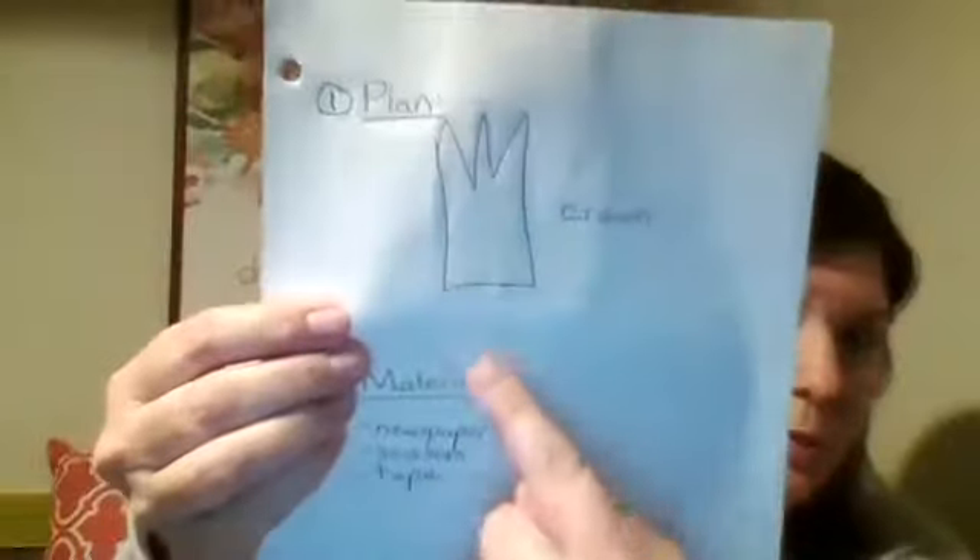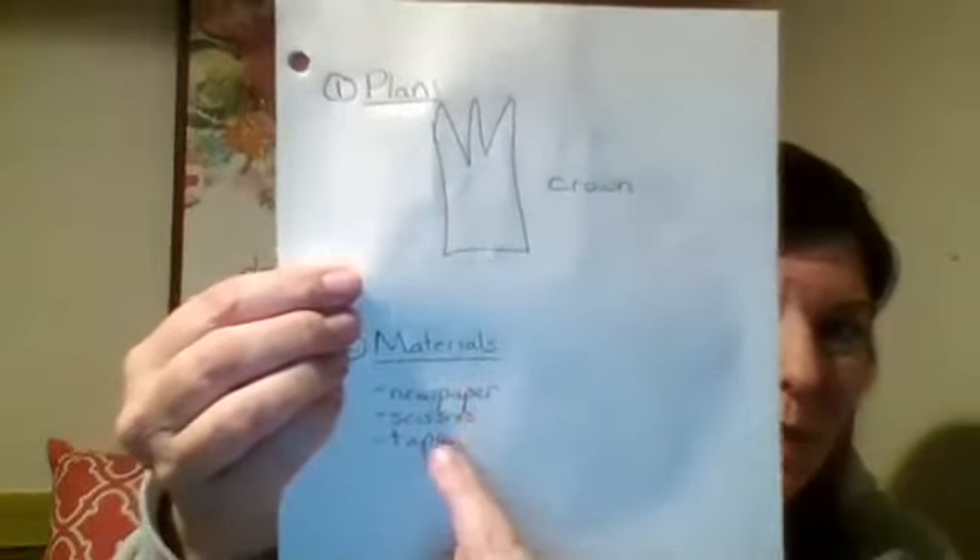Next, Dessa decided she was going to make a crown for her cousin Oakland. So she drew a picture of her plan. She got her materials list — newspapers, scissors, tape. She gathered everything together again and she made Oakland her very own crown.